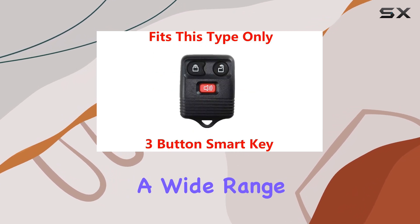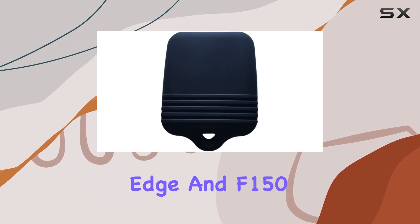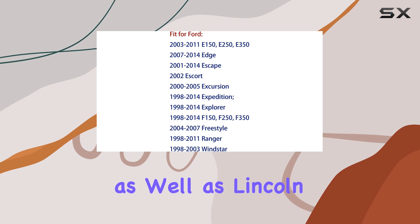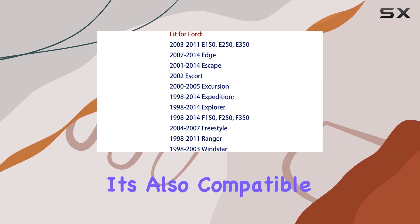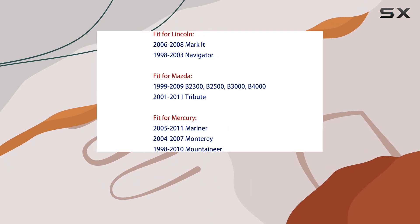In terms of compatibility, this cover fits a wide range of key fobs, including popular Ford models like the Explorer, Edge, and F-150, as well as Lincoln vehicles such as the Navigator. It's also compatible with Mazda and Mercury models, providing versatility for various car owners.